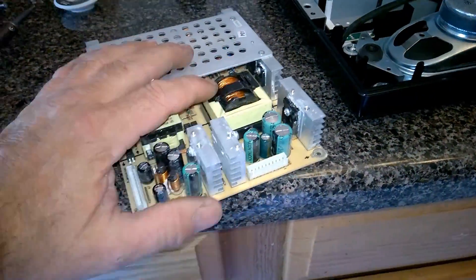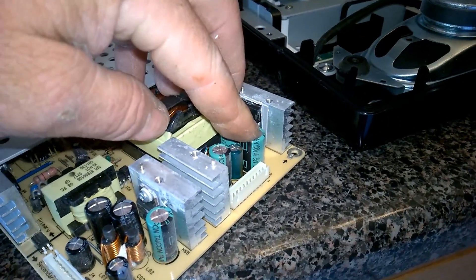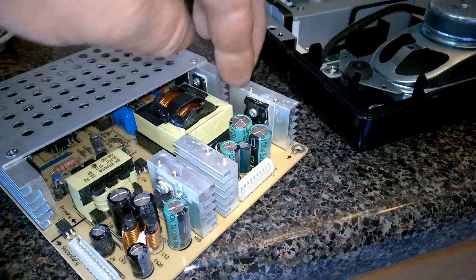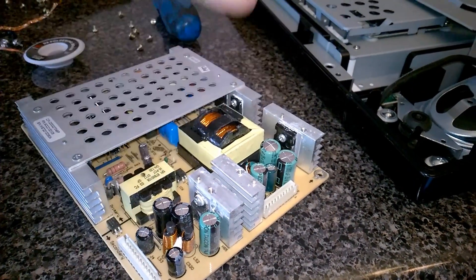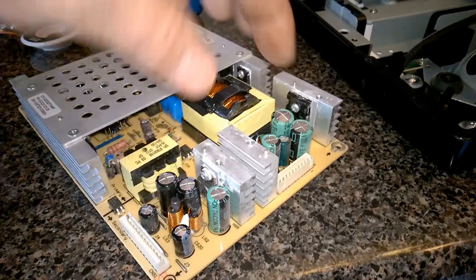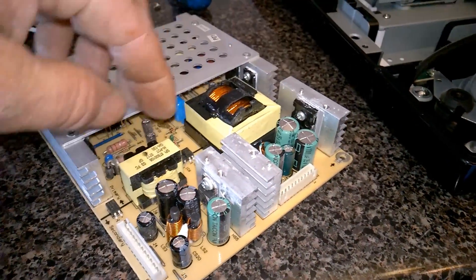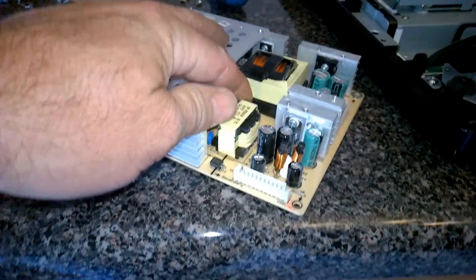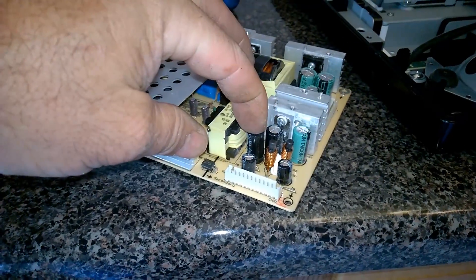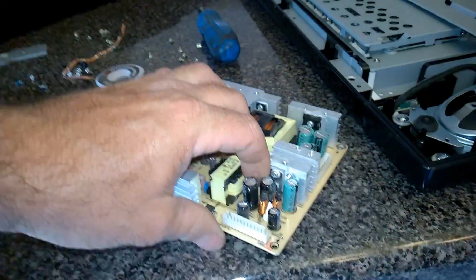Electronically, the circuit is seeing a 2000 microfarad capacitor because it's got two 1000s in parallel. So if I got a 2200 microfarad capacitor rated 35 or 50 volts, I could probably just drop it in there — it might be hard to fit, I'd want to lay it sideways. These are 1500s each, so together in the circuit — because they're also parallel — it's the circuit seeing 3000 microfarads.